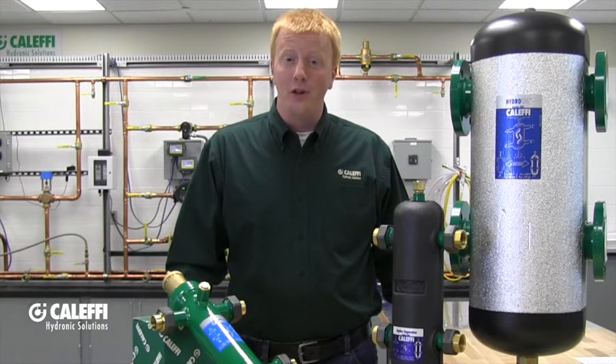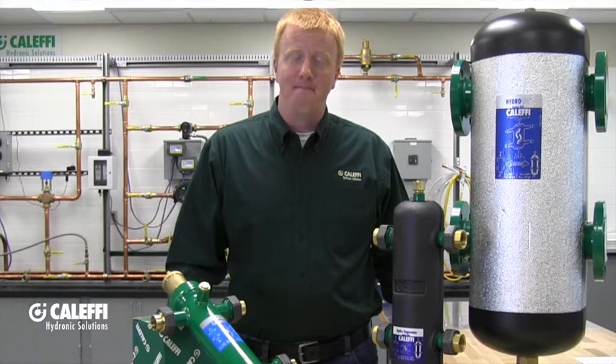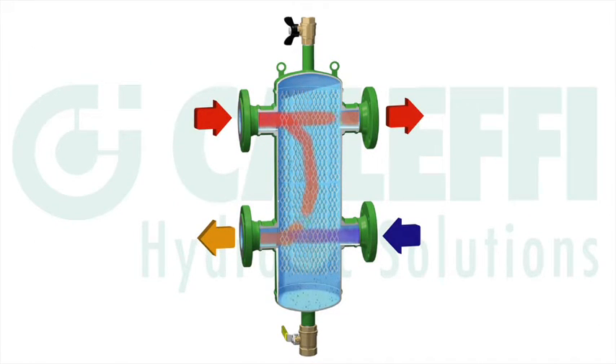Here's what this is going to look like in a heating system. You'll notice that the primary supply and primary return are on the left and the secondary supply and secondary return are on the right. These can easily be swapped with the secondary supply and return on the left and the primary return on the right.